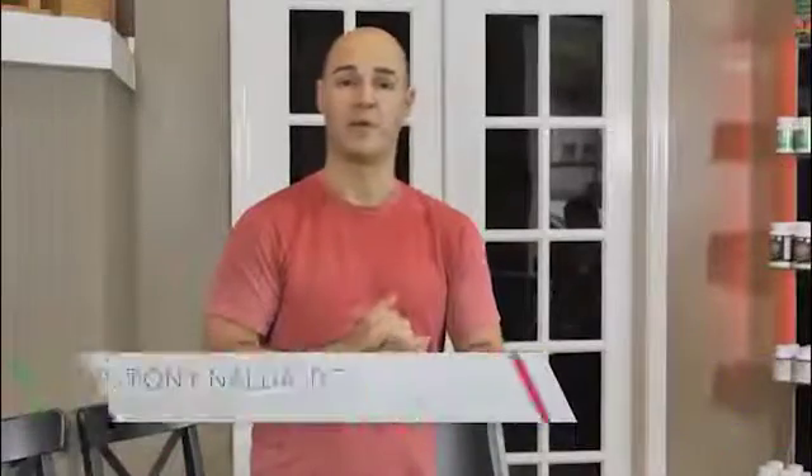Hello and welcome to the Maximize Living Spinal Rehabilitation Program. Today's exercise is called the L5 Spondylolisthesis exercise. It is specifically for a subluxation pattern of the L5 vertebra, which is the very last vertebra of your lumbar spine.